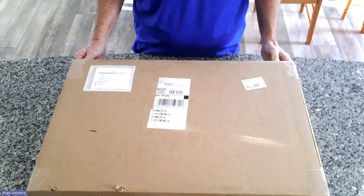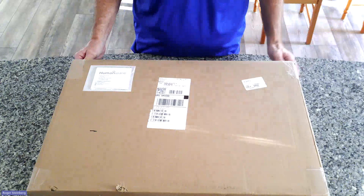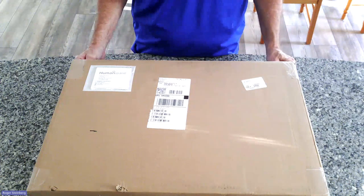As you can see, I'm on a large counter here — this is my kitchen counter. You should use a table or even the floor so that you're on a large flat surface when you unpack this device.